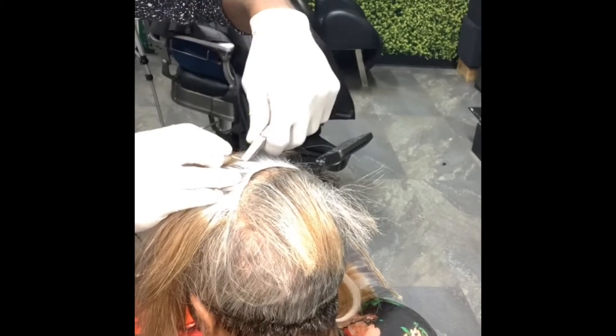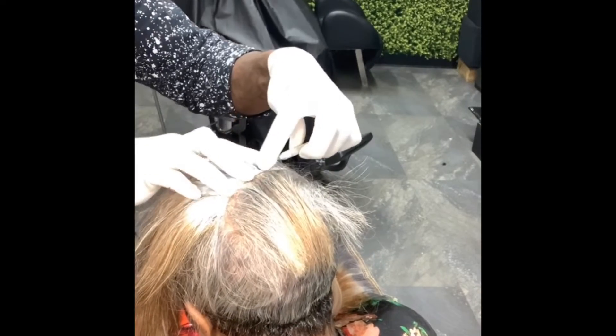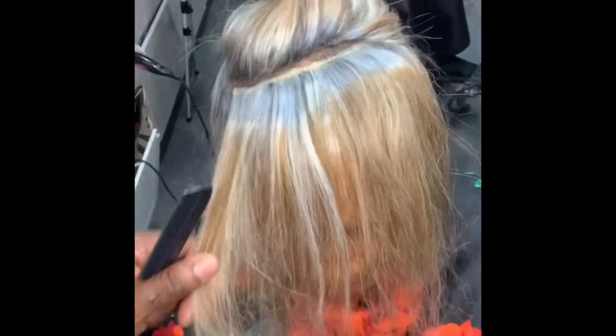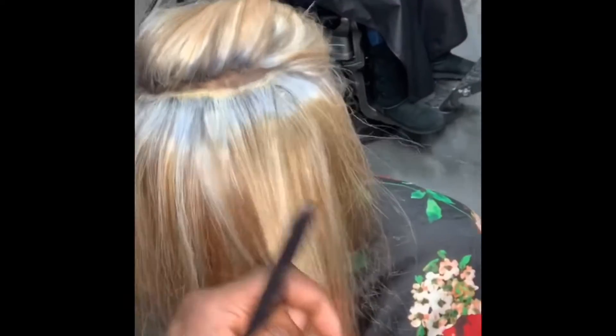This lays even better than any adhesive or even cornrows — couldn't get the hair to lay this flat. So I really love this surface. And it's super quick, as you can see. I'm just going to do a little tuck here, just to make sure everything's secure. No lumps or bumps.